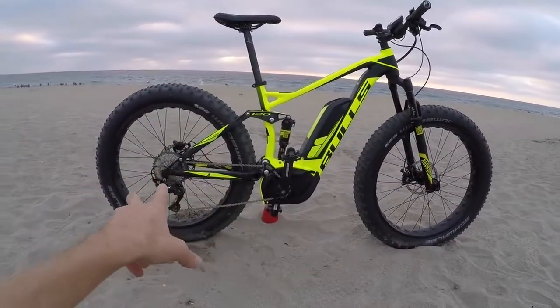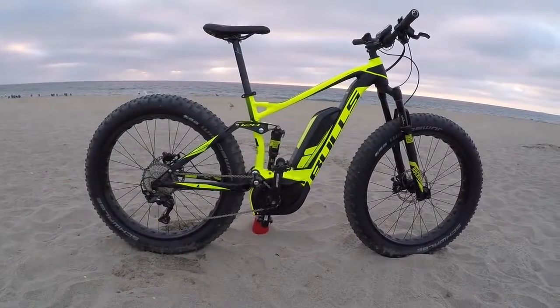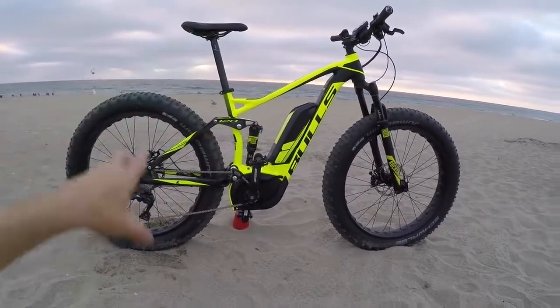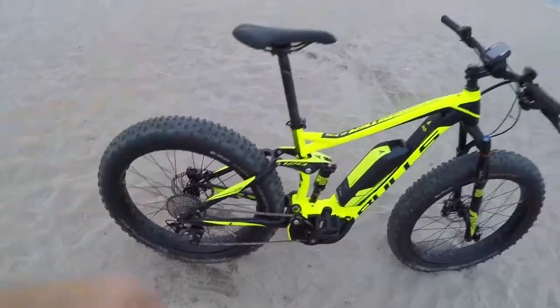If you spend a lot of money on a bike like this, just rinse it off, try to keep all the hardware good. This is an aluminum frame so it shouldn't be a huge deal in terms of rust. And with the components you can replace some of this hardware, so it's a durable thing.